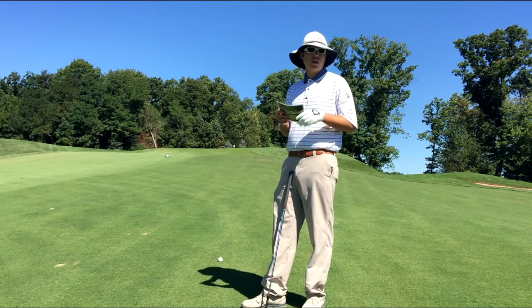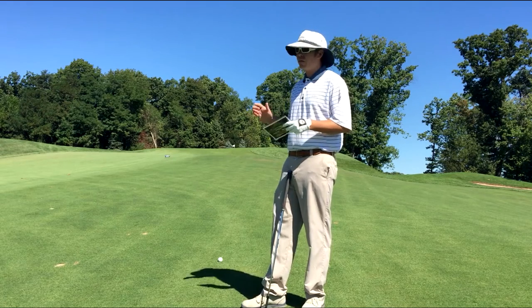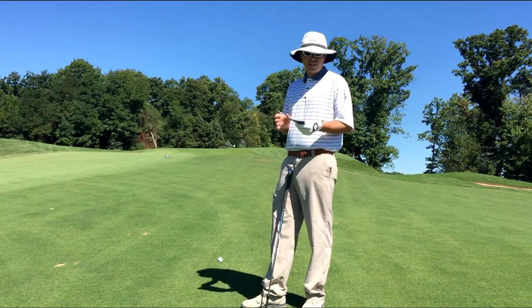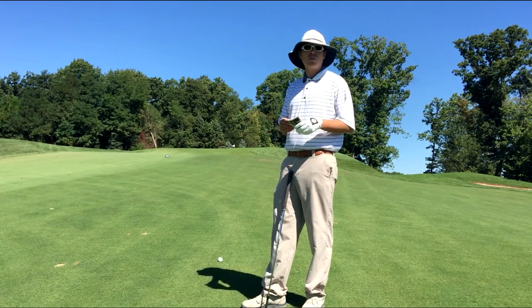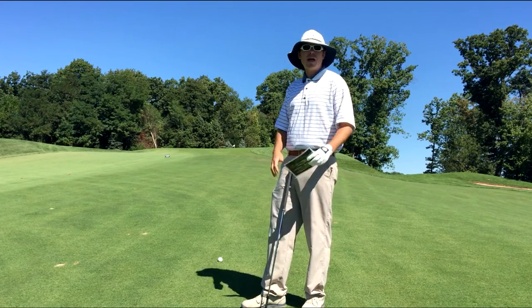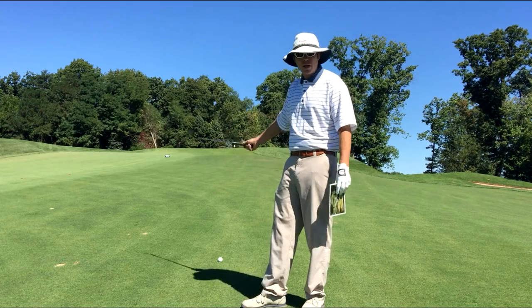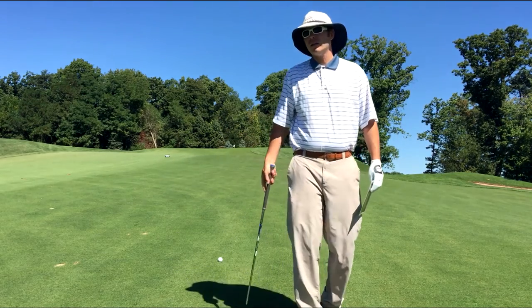The last thing I want to do is hit it over this green — not a good spot to play from on number nine. So taking 83 yards plus that 17 and a half gives me pretty much 100 yards to fly this green. I need something that won't fly more than 100 yards, and I hit my three-quarter swing gap wedge about 95 yards, so that should be just about perfect. Let's give it a shot.